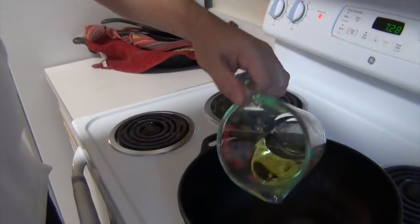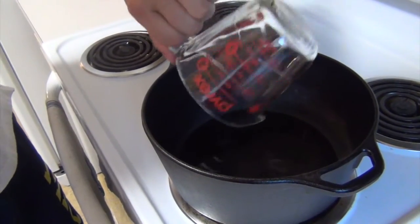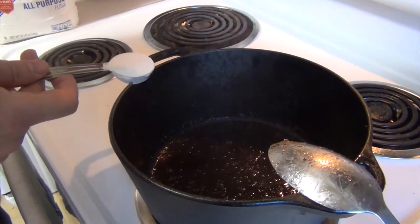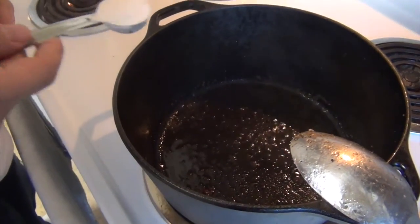This is one quarter cup of olive oil. My pot's already been heated up, it's on medium-high. Brown the beef and take that out so we've got this nice little bit of juice and glaze from the browning.